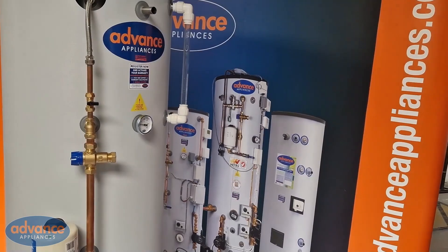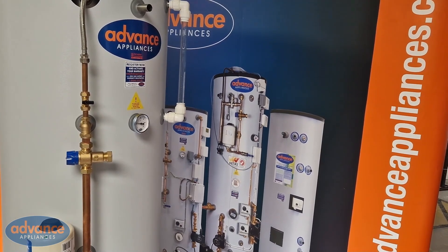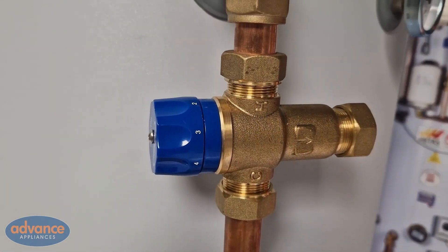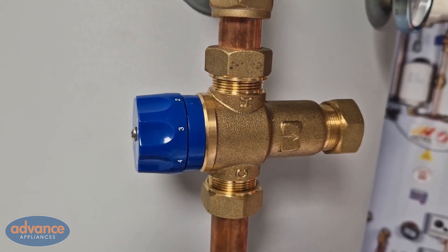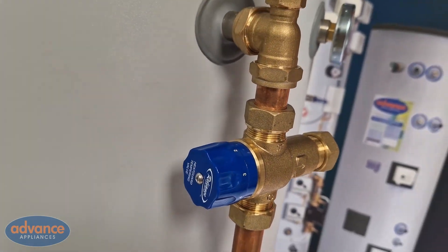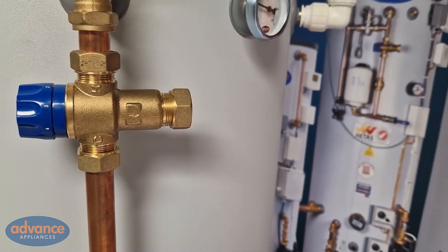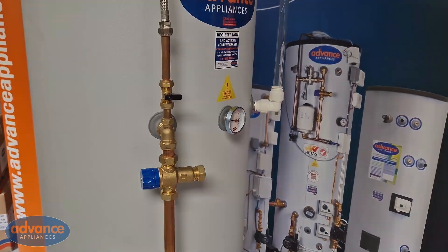If we are happy that the cylinder has the right water level and the store temperature is 75 to 80 degrees C, then we can next look at the mixing valve as a possible cause for low level or no hot water. The tank utilizes a mixing valve to ensure the water is delivered at a safe usable temperature to taps and showers at approximately 55 degrees C. The valves are factory set and locked when shipped and should not be adjusted on site. If you have hot water coming to the top of the valve but low volume or no hot water at the outlet, then it may need servicing or replacing.